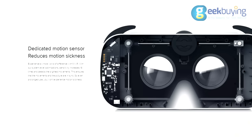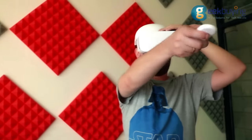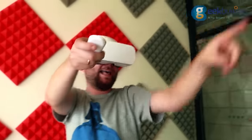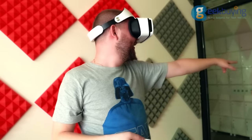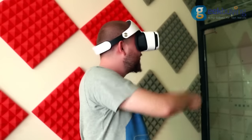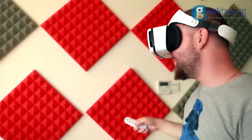Thanks to dedicated motion sensors, the movements and images on the display are fully synchronized, preventing motion sickness. However, FHD resolution on most of the supported devices is not enough for VR. That is why the image is going to be a bit blurry, no matter how accurately the lenses have been adjusted. This is especially noticeable when you have to read some text on the screen or even when watching some videos.